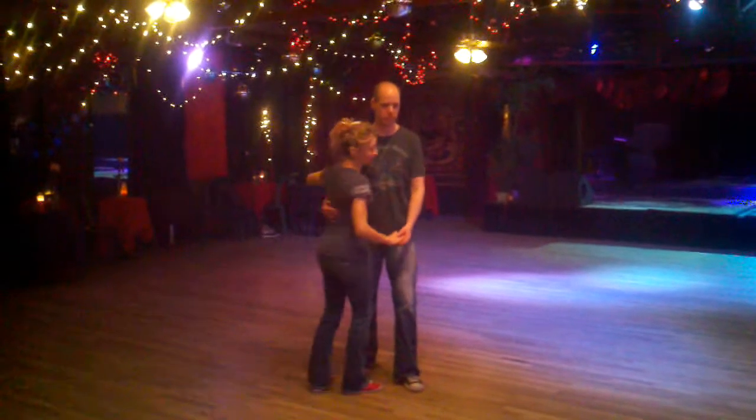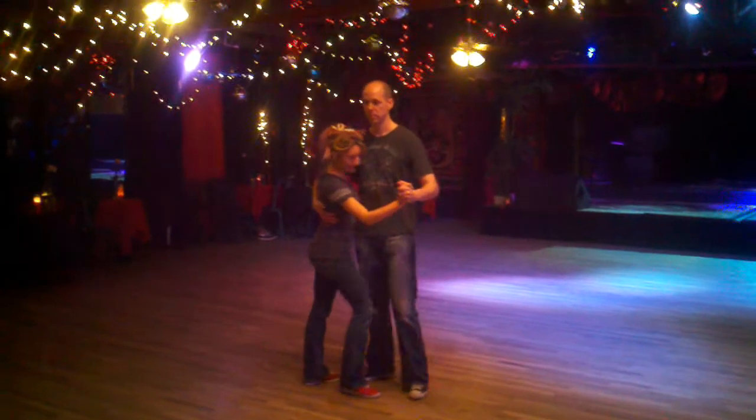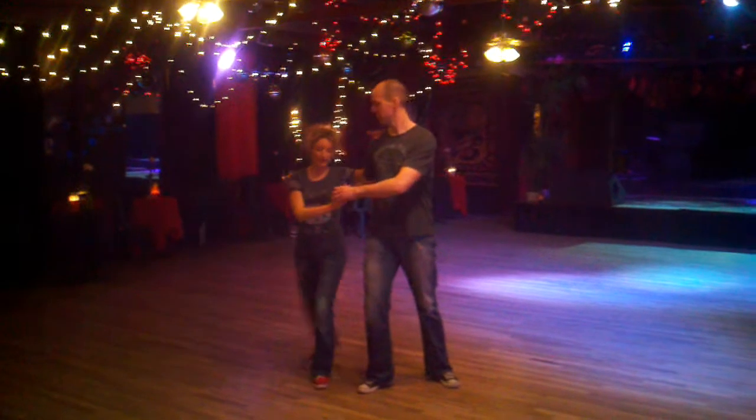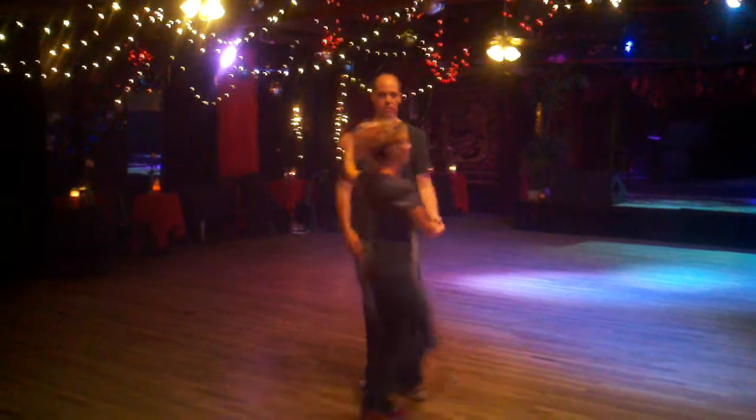Alright, so today we finished off with a leg flare here. That's going to be the end of the routine on 1, 2, but we did teach you how to do it from a circle.